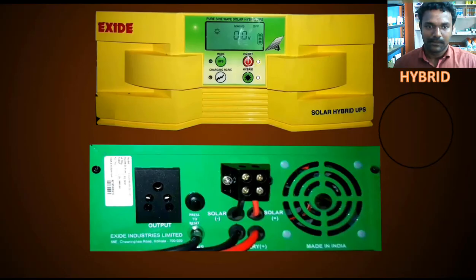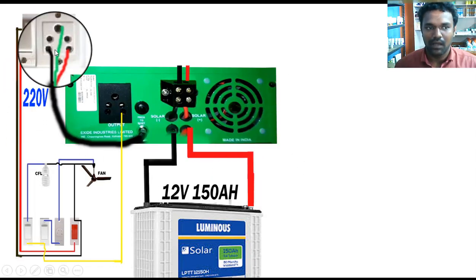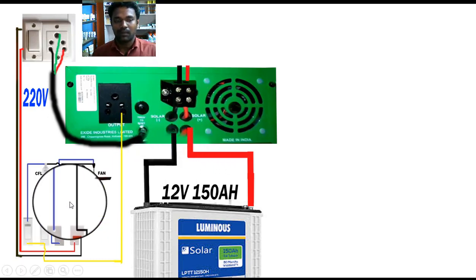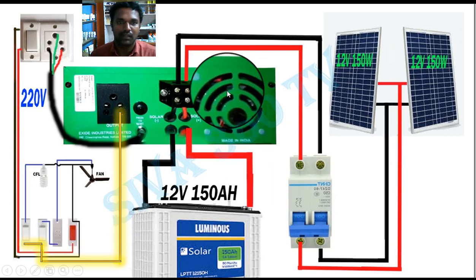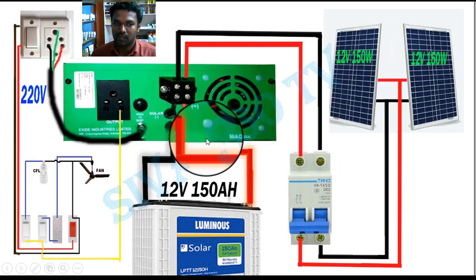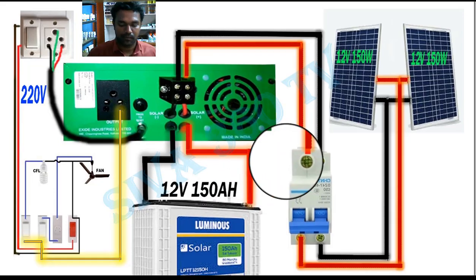If you use a normal inverter in the future, you can switch to a solar panel setup. If you use a solar panel, you can charge it accordingly. You can also use a tripper with the solar panel for charging.